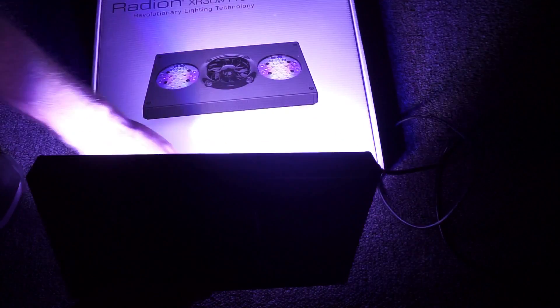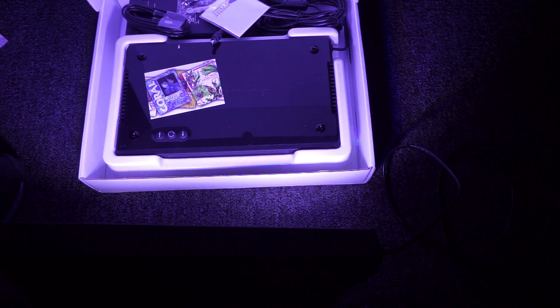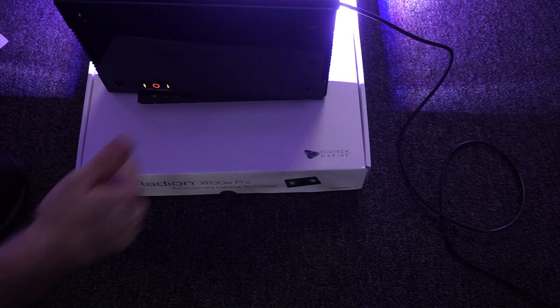There you have it — the unboxing of the XR30W Pro Radeon G4s. We'll see you in the next video.